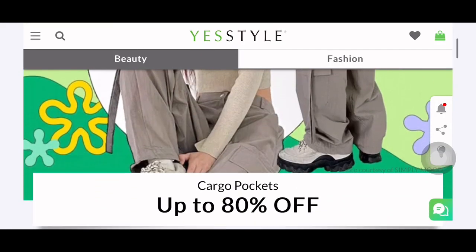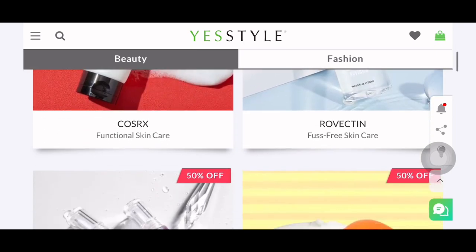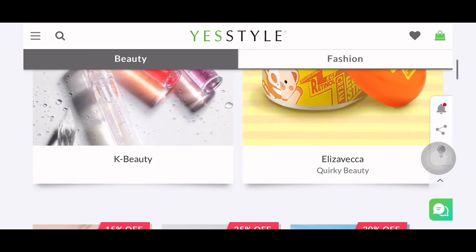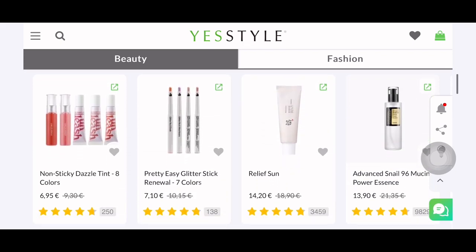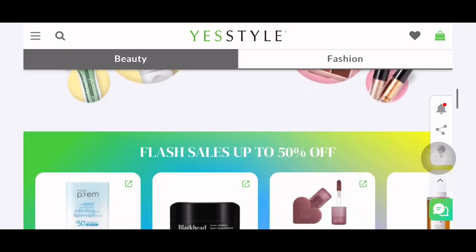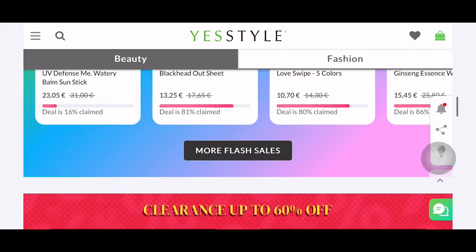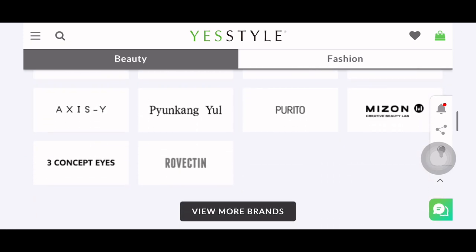I hope you enjoyed this video. Please do check their website — I'm going to leave the link in the description down below, as well as all the items that I featured in this video. In case you want to be a YesStyle influencer, I'm also going to leave a referral link down below. Let me know in the comments if you've tried any of these items. Don't forget to use my rewards code CAMSWORLD888 for a little discount. Until next time, bye!